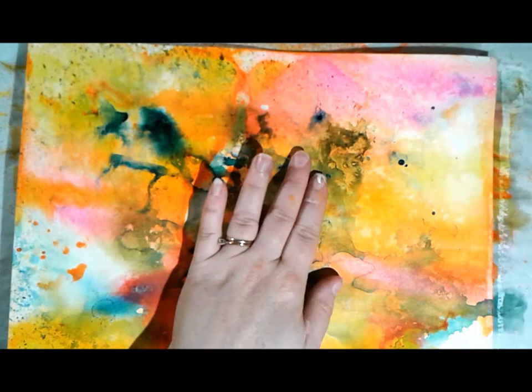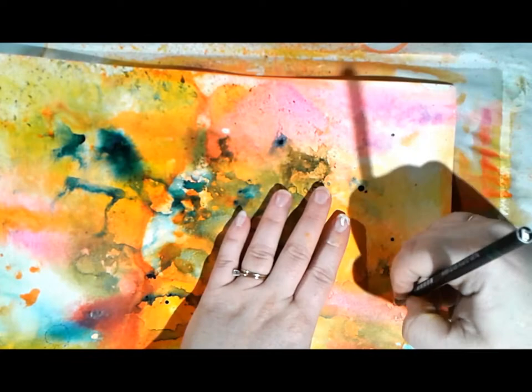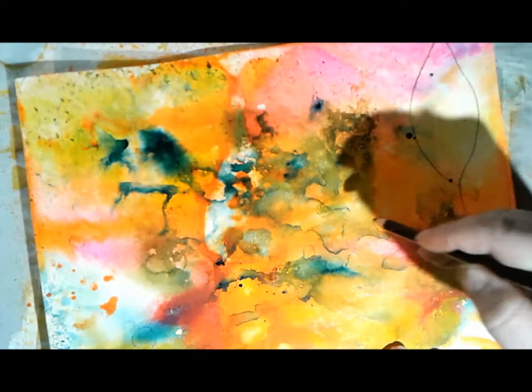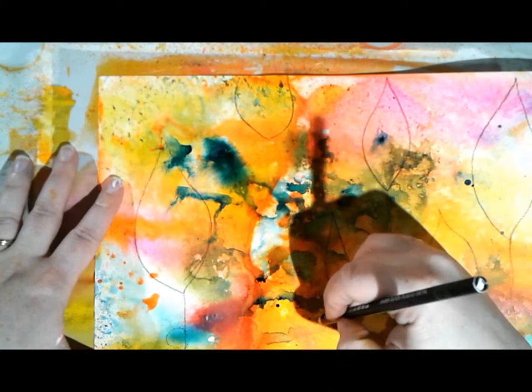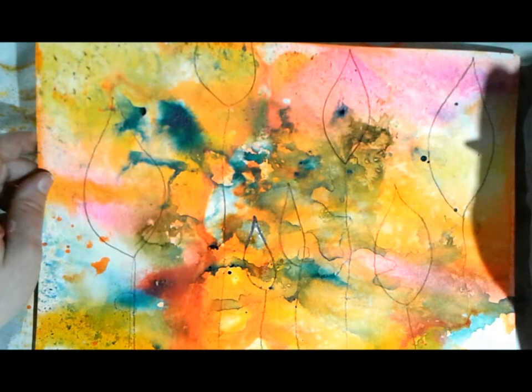Making sure everything's dry, I'm going in with a Stabilo Marksall pencil. I can see that corner was still a little bit wet. I'm going to sketch in some tall skinny leaf shapes - I don't know if they'll end up being pods, a forest, trees, leaves, or flower buds, but that's kind of the fun.